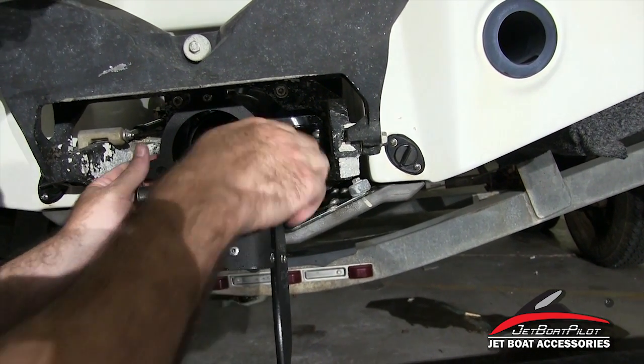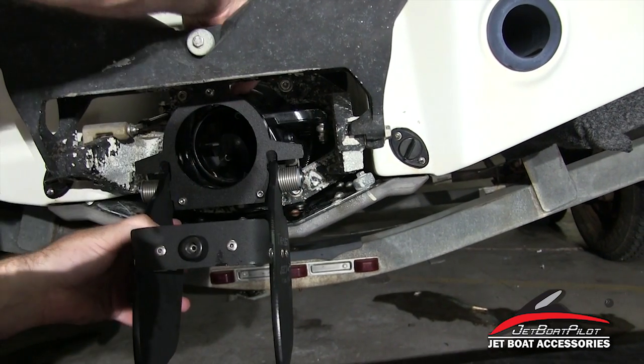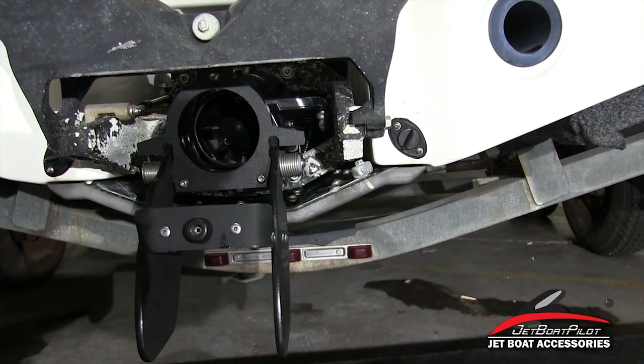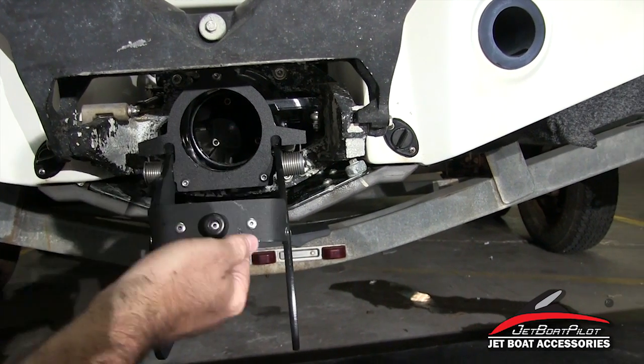Once again, check everything to make sure it's all nice and firm and snug with no issues. Ensure that you let that Loctite cure, and that should complete your install.